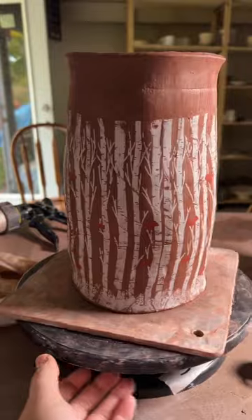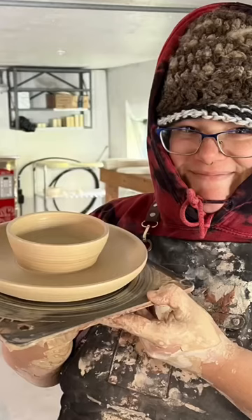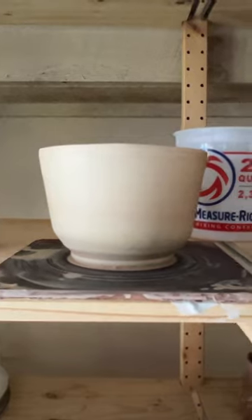We're super excited to see how it's going to come out. And while she was doing that, I made my first ever chip and dip bowl plate.